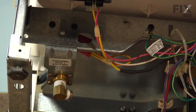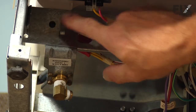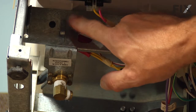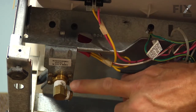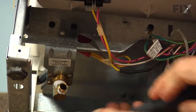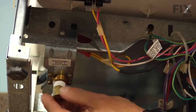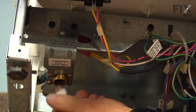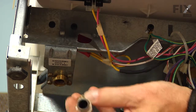Now with that access panel removed, you will note where the two mounting screws are for the water valve bracket. But before we remove those screws and the valve, we'll want to disconnect the water line to the fitting, and then we'll also take that fitting out of the valve and save it for use on the new valve. We'll just set that aside.